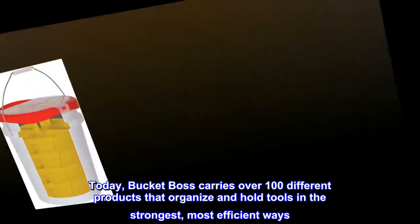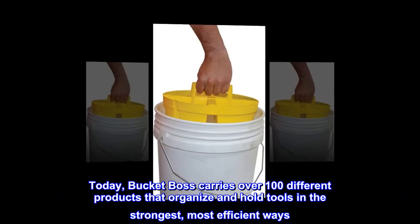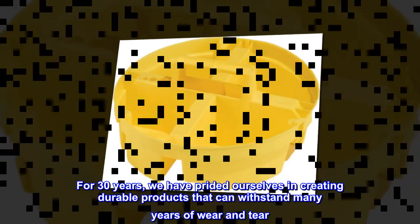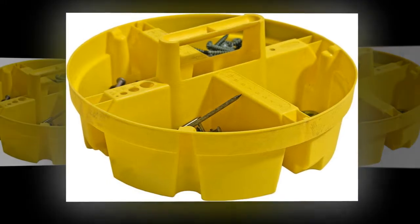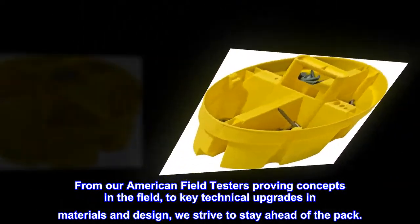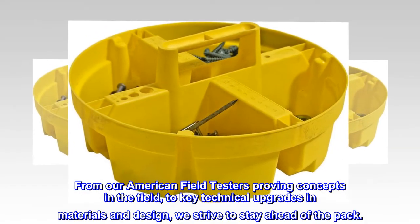Today, Bucket Boss carries over 100 different products that organize and hold tools in the strongest, most efficient ways. For 30 years we have prided ourselves in creating durable products that can withstand many years of wear and tear. From our American field testers proving concepts in the field to key technical upgrades in materials and design, we strive to stay ahead of the pack.